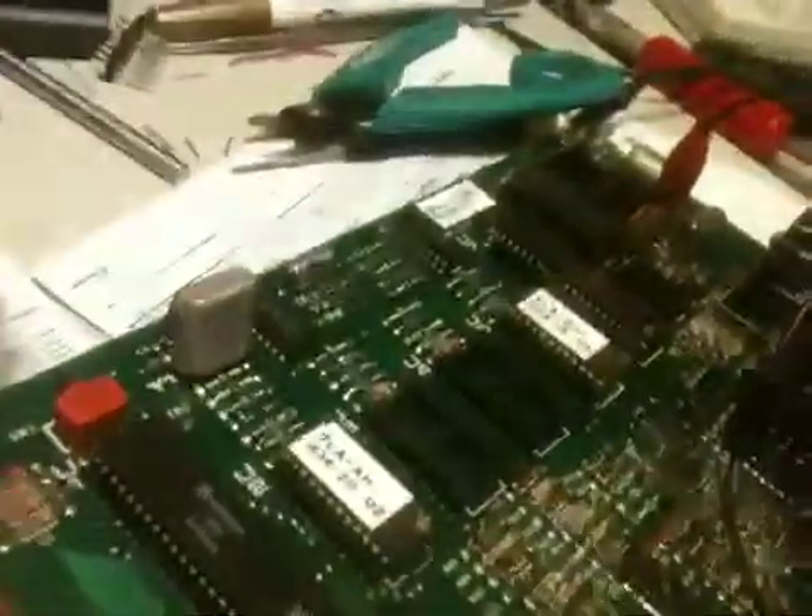Everything else tested out okay. We needed a new 4049 down here in the lower corner, so we put a new one of those on there. Sound chip was okay. The 6820 is okay. Now this board's a little bit different on how it talks to the MPU, so I had to get a little creative with the Adreno, but luckily I was able to code it.